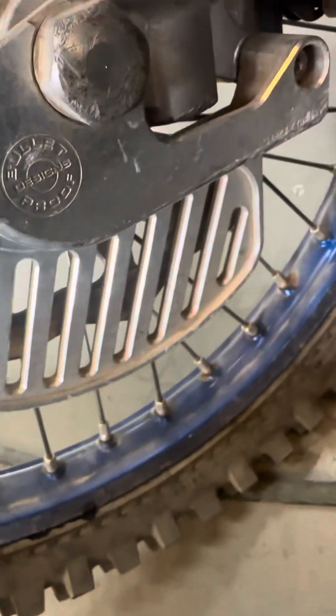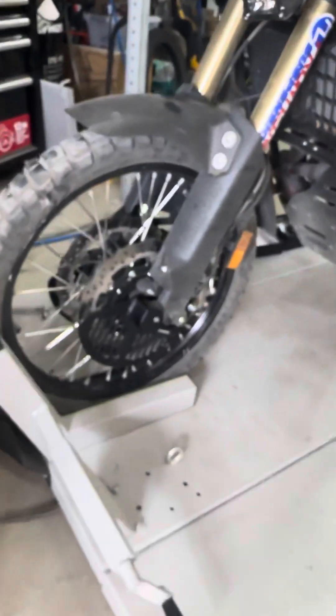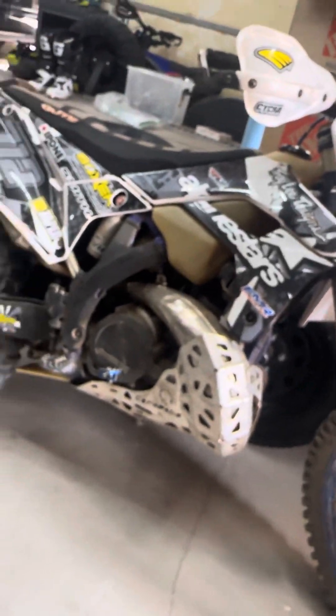But that is a nice CNC rotor guard. Definitely not a Bulletproof Designs. I mean, this is a lighter bike too compared to this bike. The Tenere is probably two times heavier than this two-stroke 250.